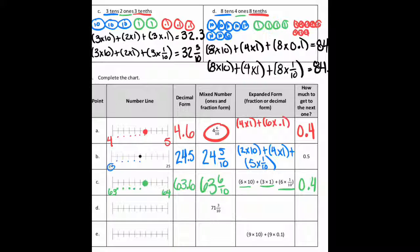On part D, they give us 71 and three tenths, so that's going to be 71.3. On the number line, it'd be between 71 and 72, three spaces over because it's separated into tenths. You need seven more tenths to get to the next whole. In expanded form: seven times ten, plus one times one, plus three times one-tenth — and you could write that either as a decimal or as a fraction.